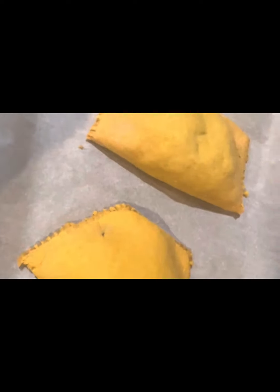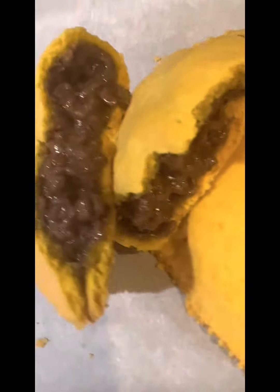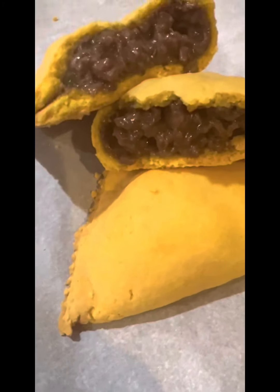There we have it — Jamaican beef patties, look at that! Look how juicy. Jamaican beef patties, there we have it. Have at it!